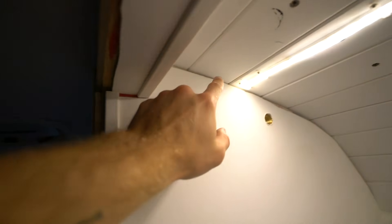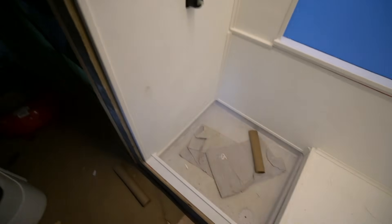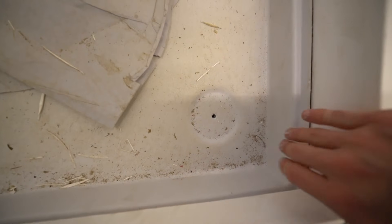Still need to figure out the top seam and this seam here, but I'm waiting until I fix this section first. I'm going to wrap it up here and come back out first thing tomorrow to finish it off.